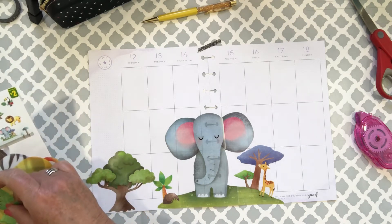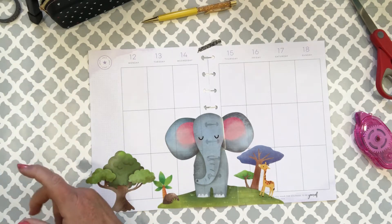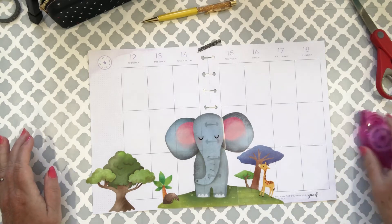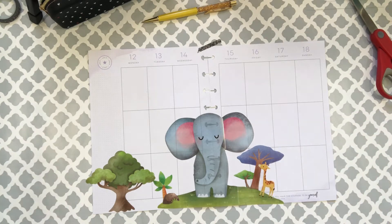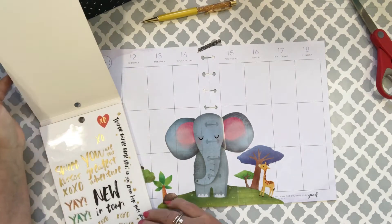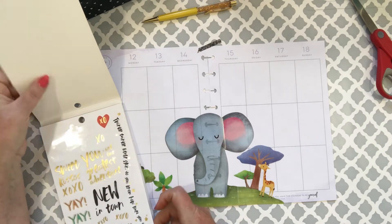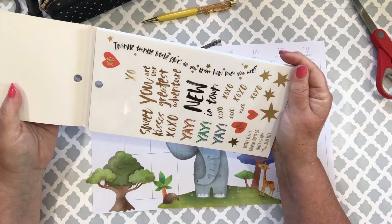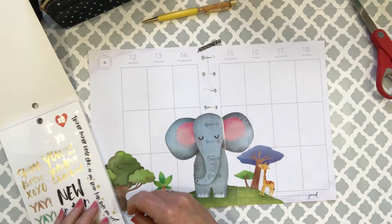I think that's all from the dollar store wall stickers. The other thing I'll do is look through this sticker book and see what we can find.